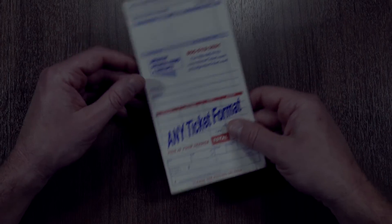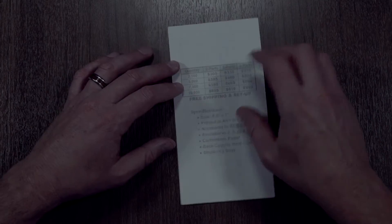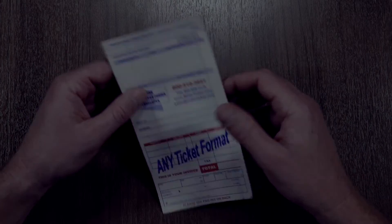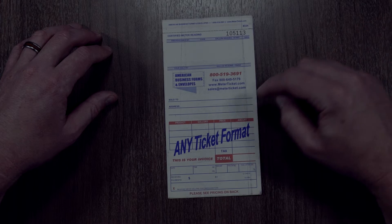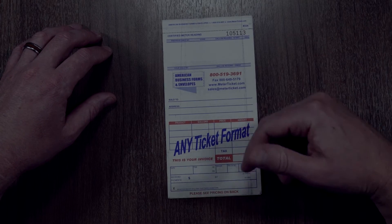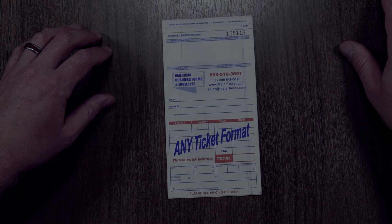This can be completely customized. We can also put propane safety information on the back, or any type of information you would want. This product comes in one color or two colors — you'll see this is white and red. These are completely customizable.